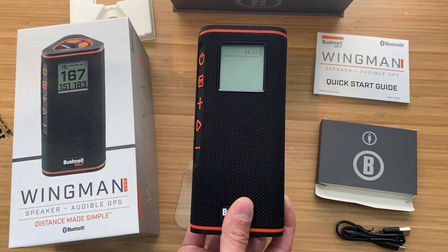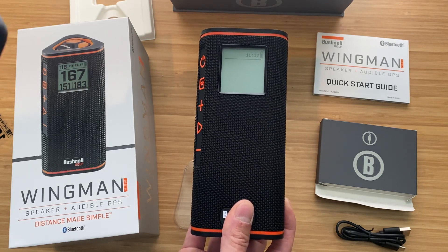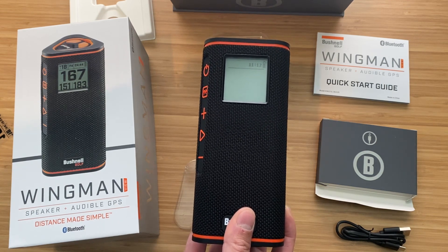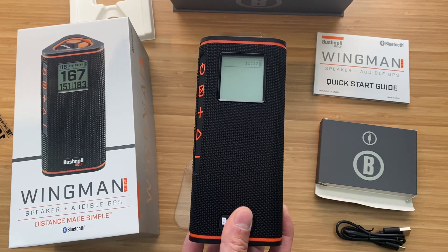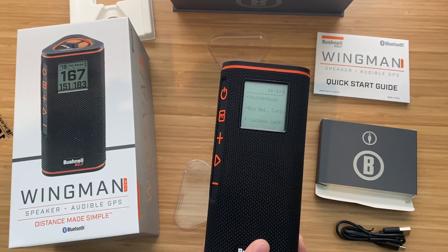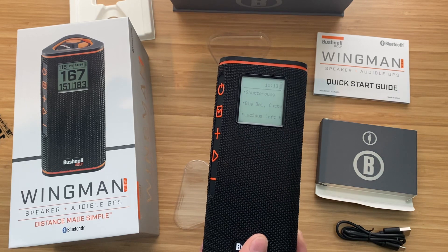I always play the same song when testing out a new sound, just to see if the bass is nice. Great sound — you can hear the bass.